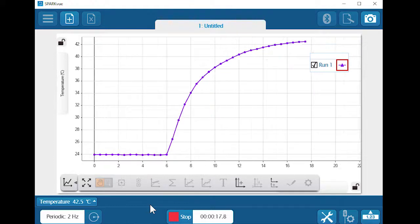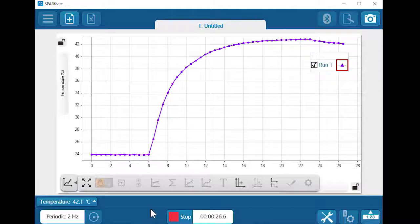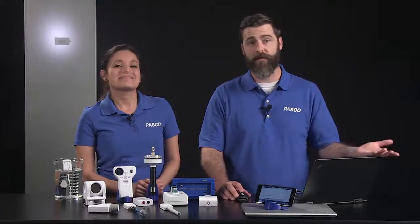We'll know that we've reached the actual water temperature when the graph levels off and stabilizes. Oops — but look, the sensor is still working. Wireless sensors commonly used with solutions, such as temperature, pH, and conductivity, are water resistant.